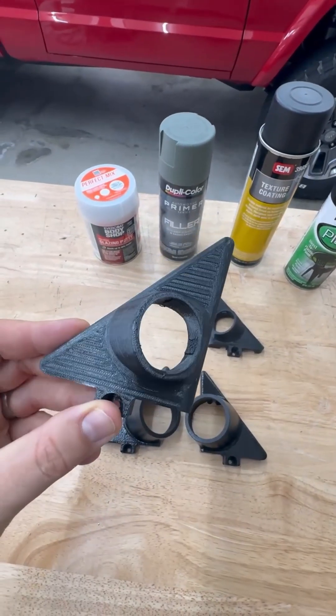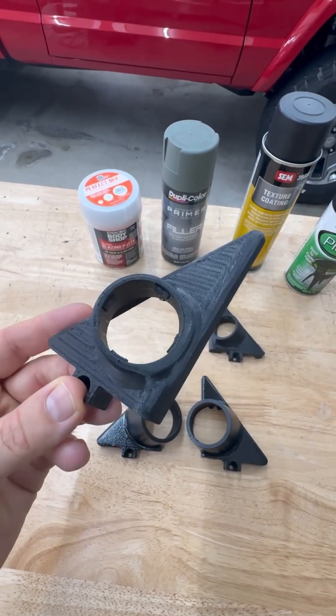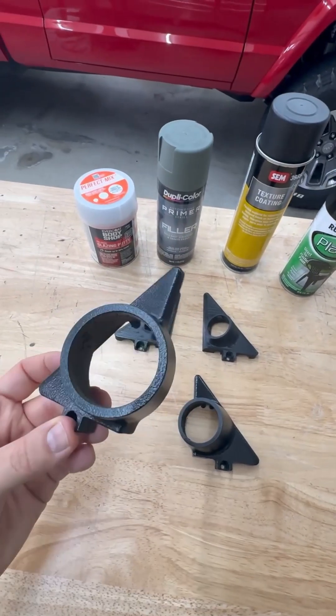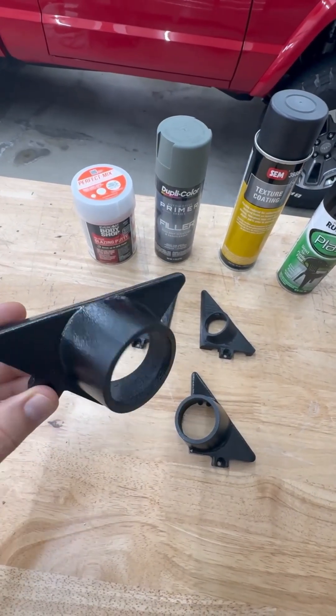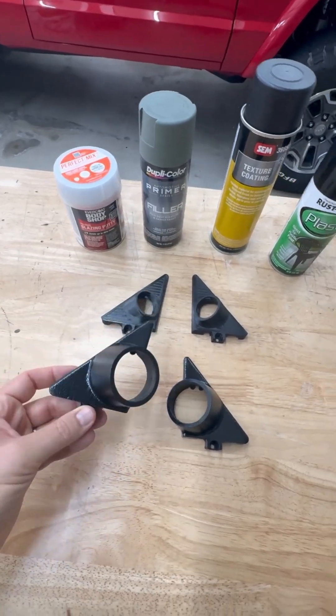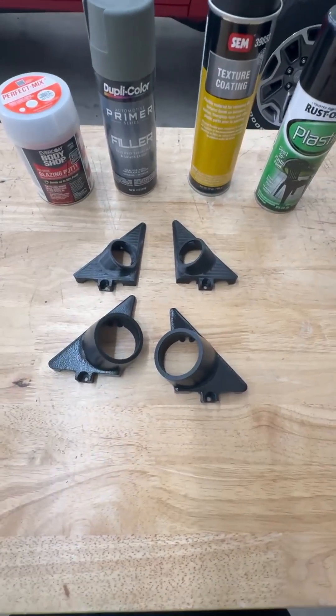So basically you can take something that has all these layer lines and definitely looks like something that was 3D printed, and make it into a part that looks like it was made specifically — possibly even injection molded — to fit into the vehicle a little bit better. That's my process.